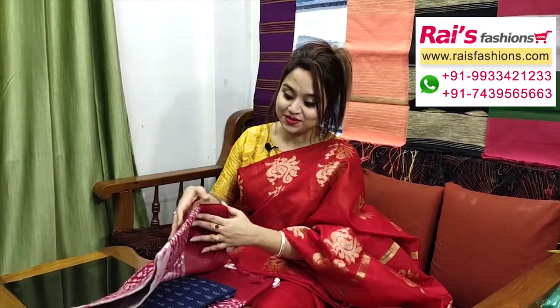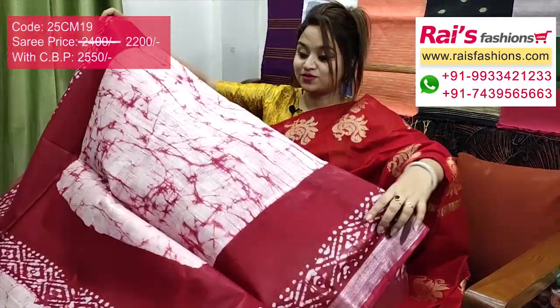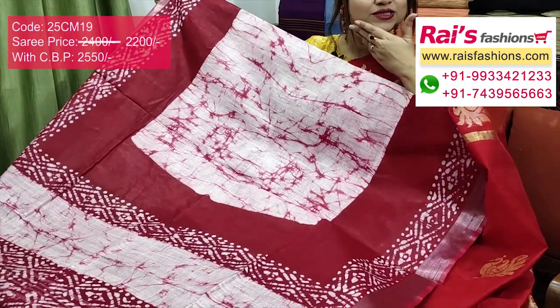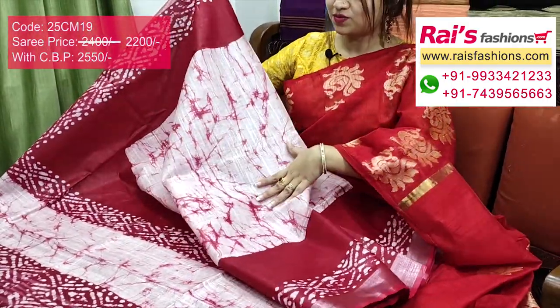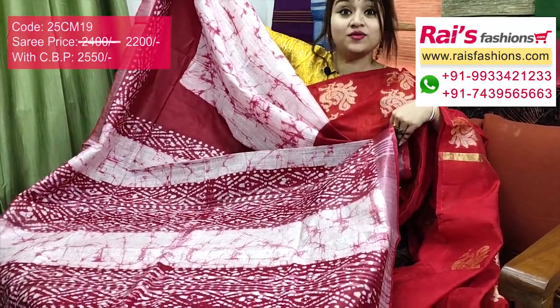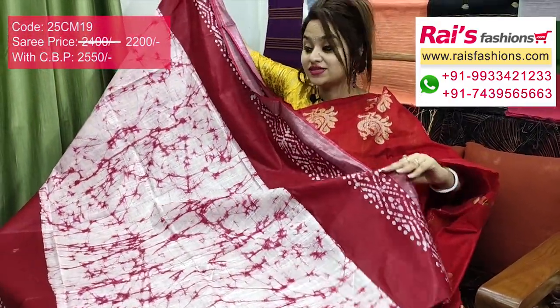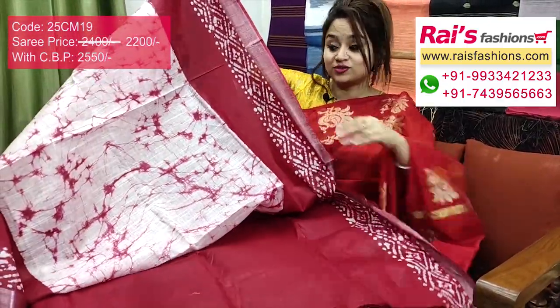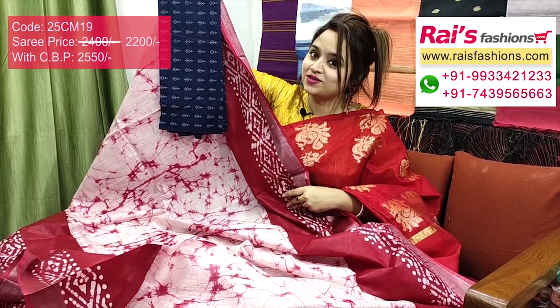Same material, same pattern, different color — bright maroon, pinkish-reddish shade, contrast border. Full base part is beautiful batik printed. Premium quality pure handloom cotton slab with contrast color border — border portions have beautiful hand batik printed silver zari border. Base part has beautiful hand batik printed design. Pallu also fully hand batik printed — very smart, elegant, bright looks. Running blouse piece included. Fully hand batik print, premium quality pure handloom cotton slab material. I will suggest this cotton fabric beautiful printed contrast blouse piece for your outstanding looks.